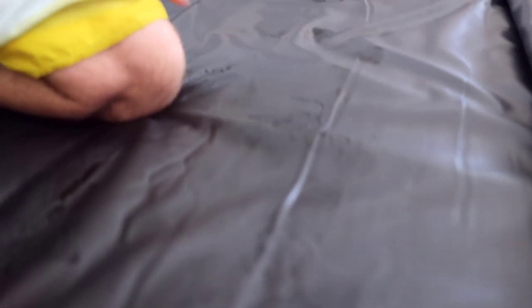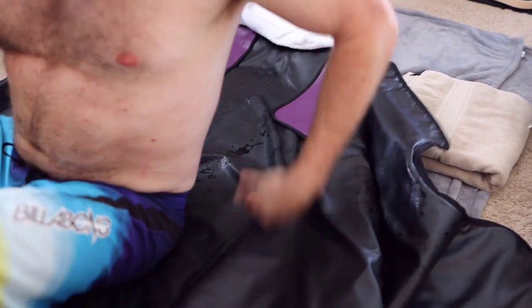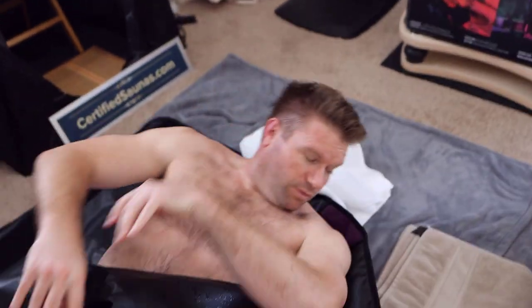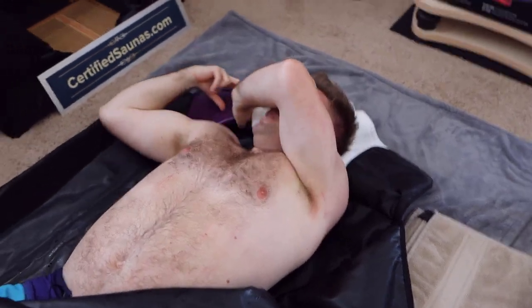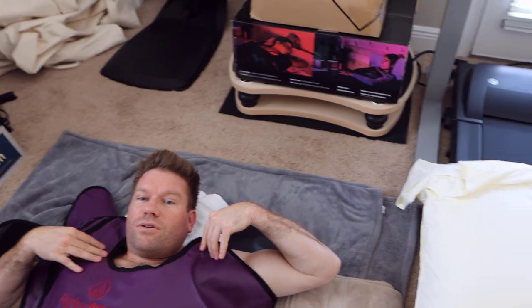There's some sweat but if you compared to a regular sauna — wait, those go over your shoulders? What are these flaps? Maybe I didn't do it right — is it supposed to be sealed at the top? I didn't even notice that.